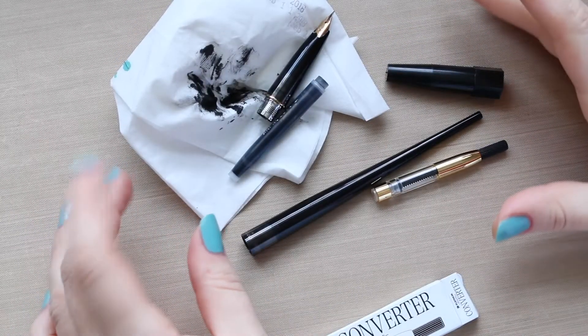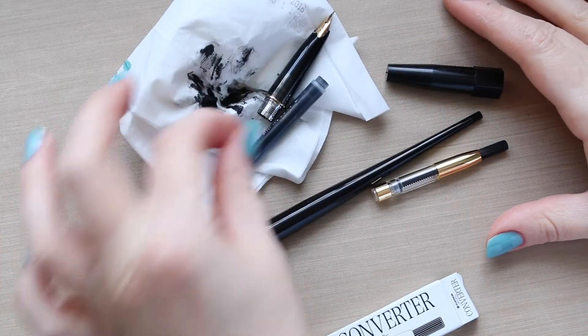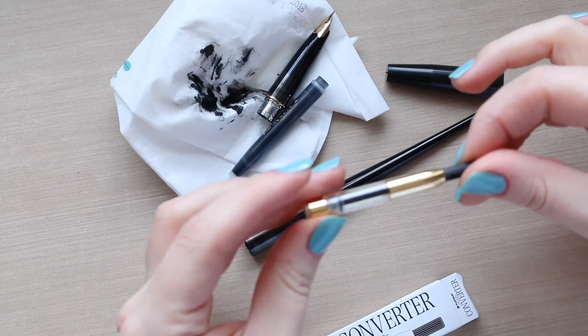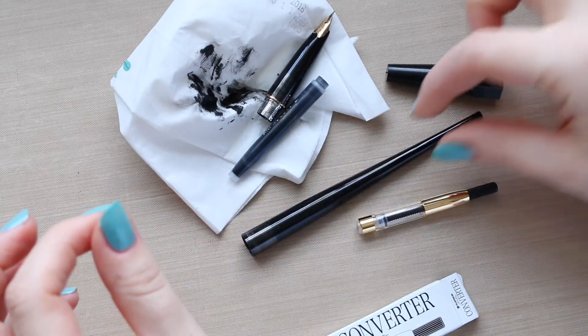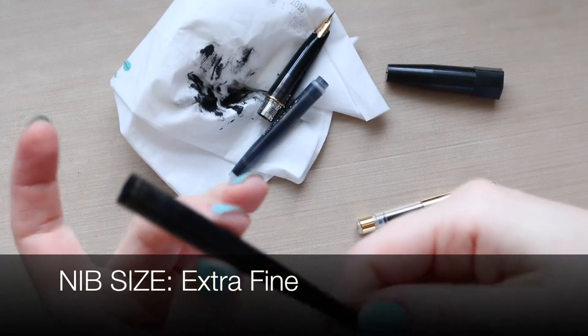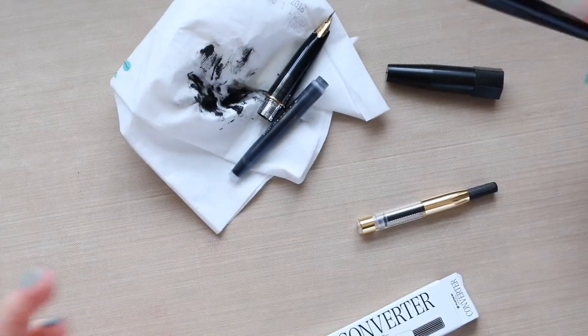Hi everyone, I've got a bit of a mess here and the reason being is that I want to show you how to use a converter if you don't know. I've got the platinum carbon ink fountain pen which is written up here but you can't see it because it's covered in ink.